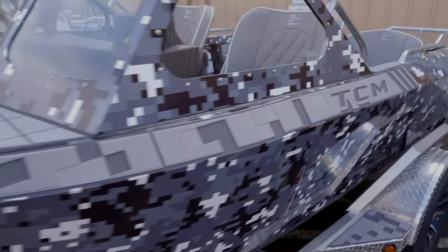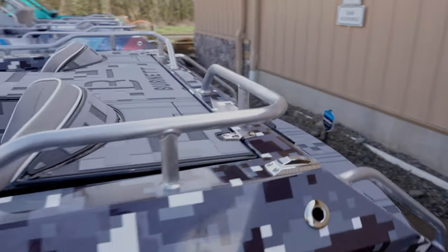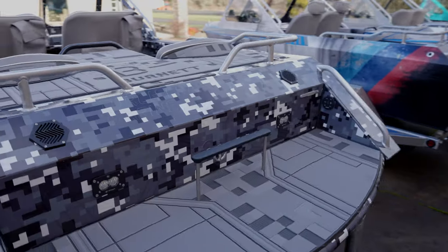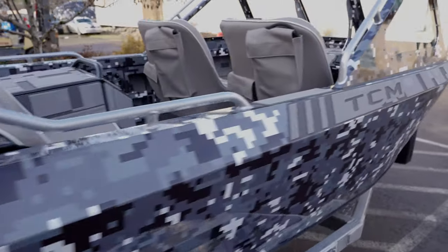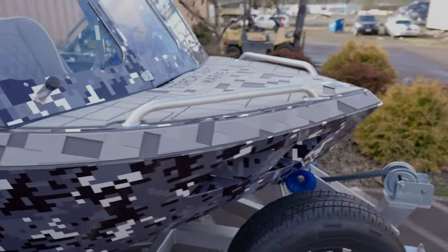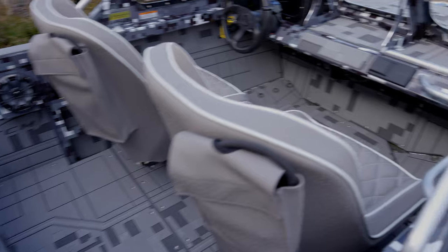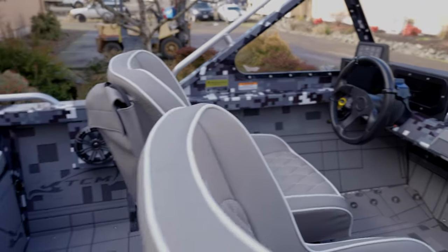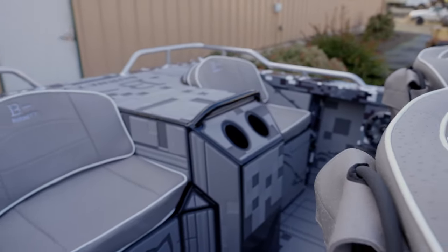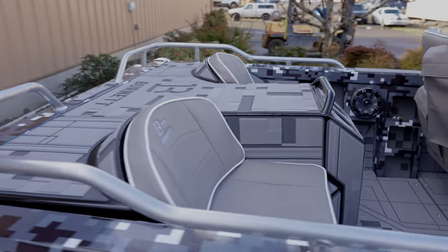Another frequently asked question: can I finance this boat? The answer is yes. We are a registered builder with the Coast Guard and we can help you get financed with one of these — fairly easy, assuming you have the credit. We make it a very painless procedure for you. How do these do with four grown adults in them? They do excellent. You will need to operate your trim a little more than when riding one up or two up, but you have all the power you need to haul four people in these things.